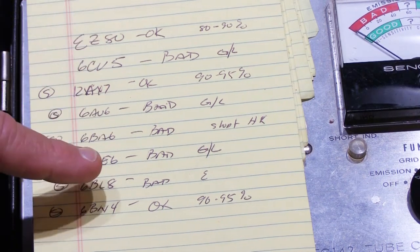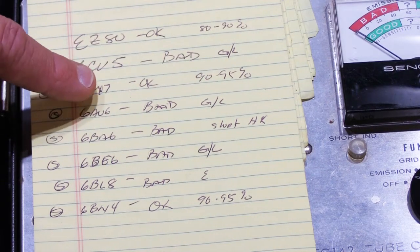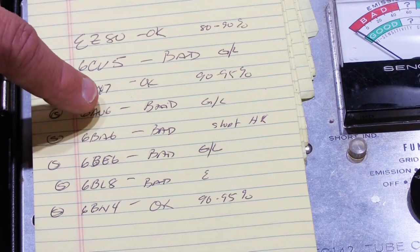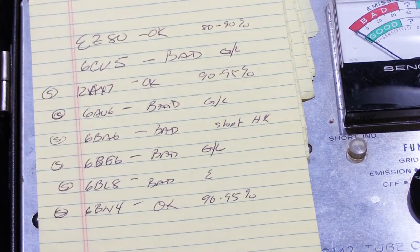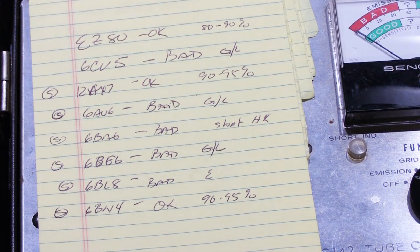As a summary: out of 8 tubes, 5 are bad. The EZ80 tested good at 80-90%, the 12AX7 tested good at 90-95%, and the 6BN4 tested good at 90-95%. All the rest were bad: the 6CU5 had grid leakage, the 6AU6 had grid leakage, the 6BA6 had a short on HK, the 6BE6 had grid leakage, and the 6BL8 had almost zero emissions — about 10%, so 90% bad. A little more than half the tubes are bad, but that's not bad for a set this old, and it may mean that most of the problems are just age-related.